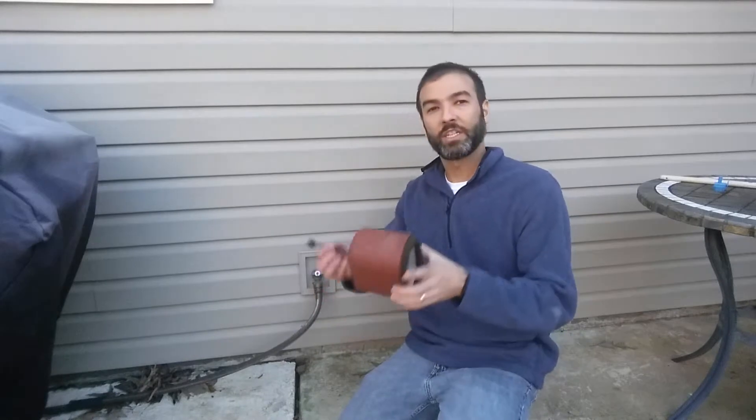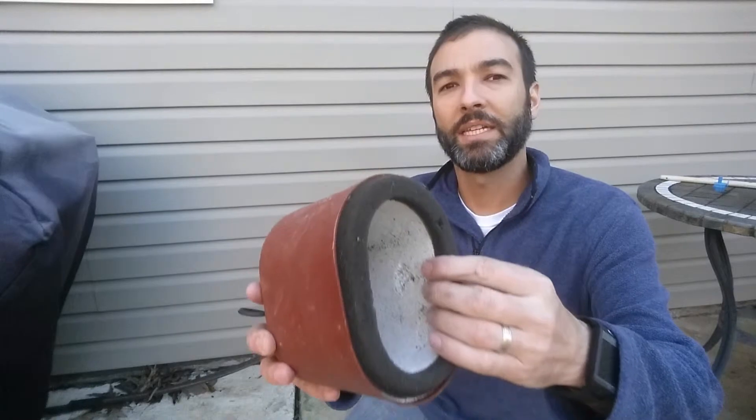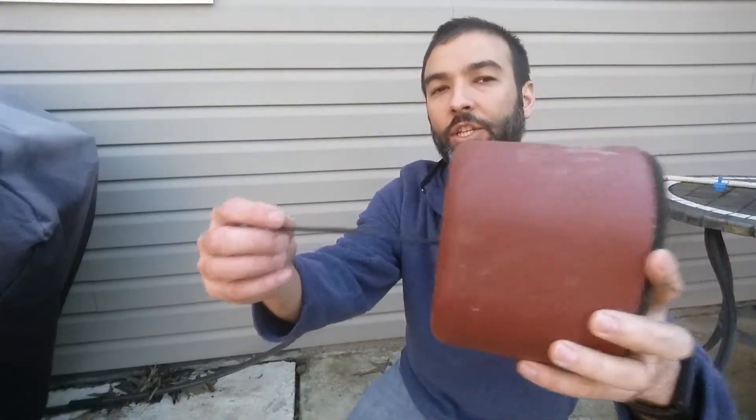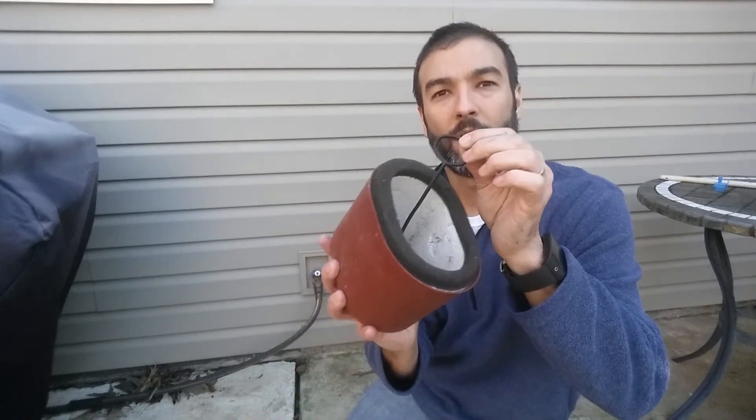Here we are getting ready for wintertime even here in Georgia. What you need is just one of these simple covers. On the inside you can see some basic foam insulation, a kind of hard shell, a strap, and a little plastic ring — we're going to show you exactly what that's for.